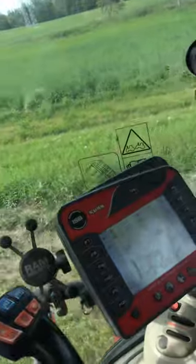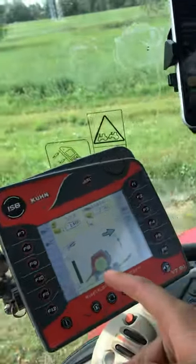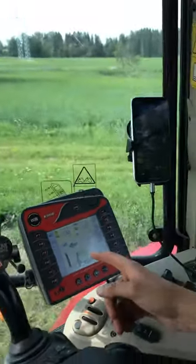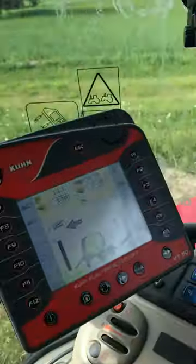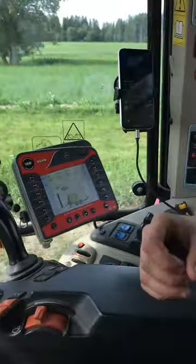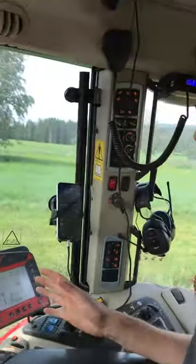Yeah, it's almost getting full. The second beep is gonna go. Now it says it's full — nearly full, like 90%. It still keeps going. It gives you a warning, a heads up that it's gonna be done. Now the long beep.